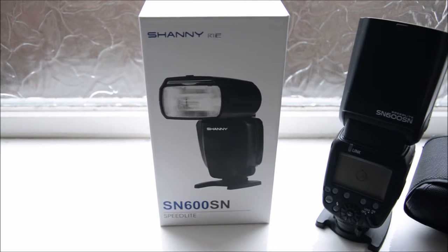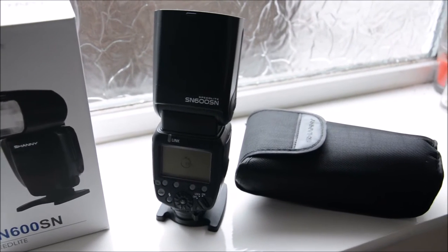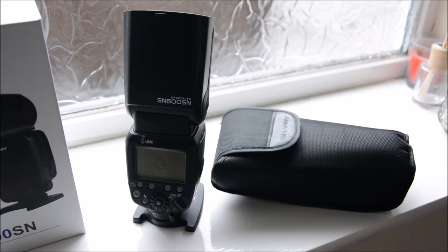So what do we get in the box? You have obviously the flash itself, you get the stand that it is sitting on, and you get this carry case to take it around with you.